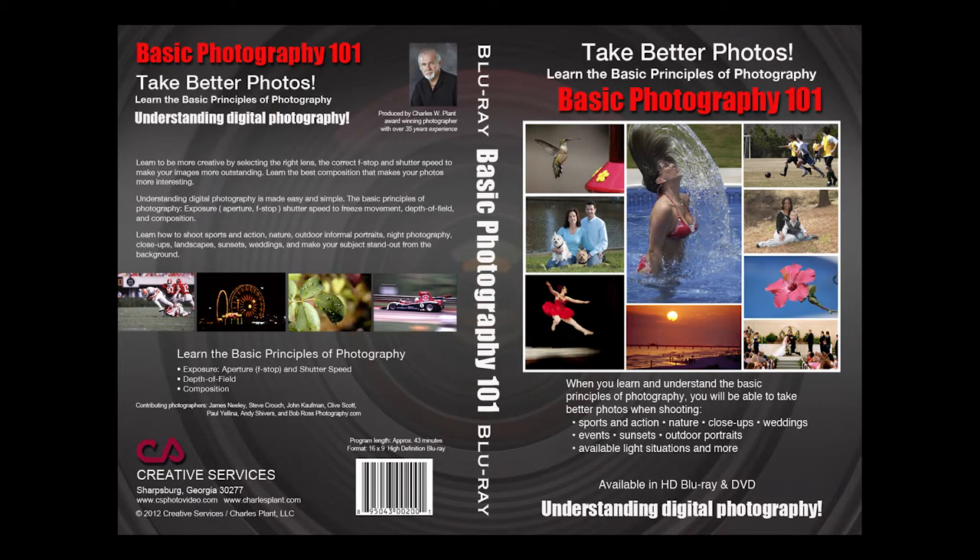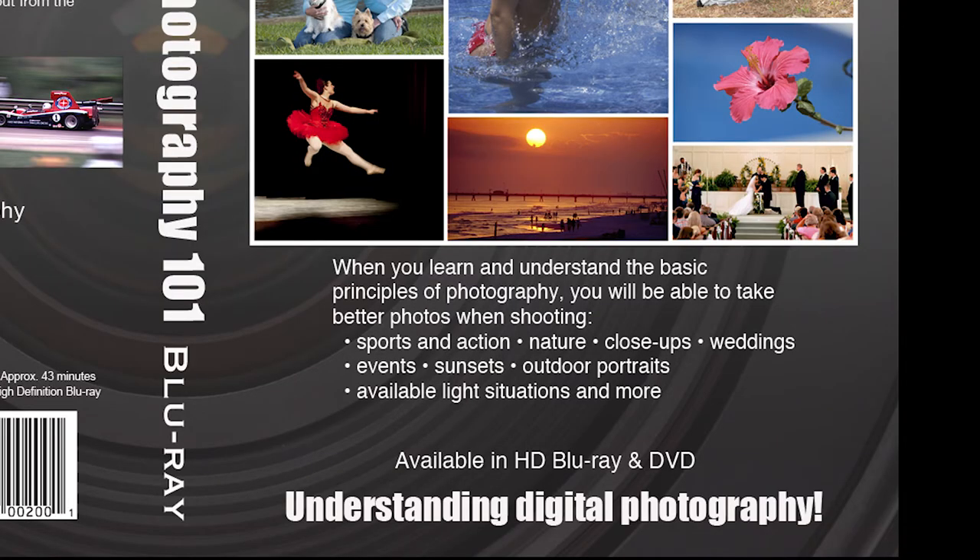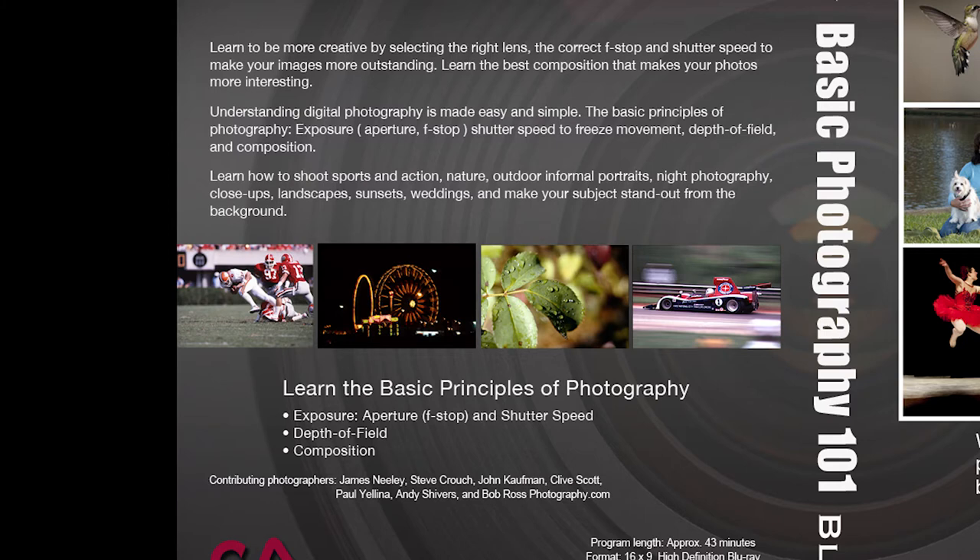A 45-minute video presentation called Basic Photography 101 that teaches the basic principles of photography. It covers exposure, which involves aperture, f-stops, and shutter speed. It talks about depth of field — how to get a shallow depth of field or a deep depth of field. It also covers composition. This video is a goldmine of information and helpful tips to become a better photographer and take better photos, especially if you are thinking about making photography a career.